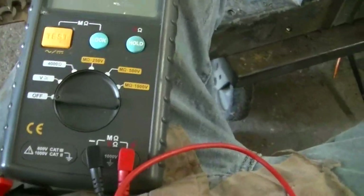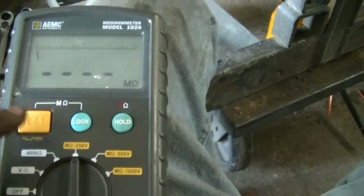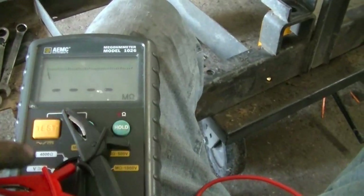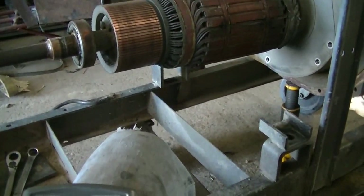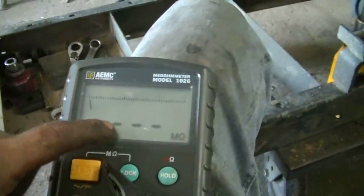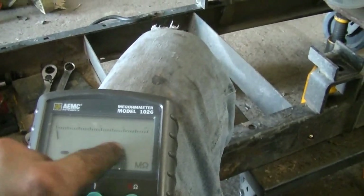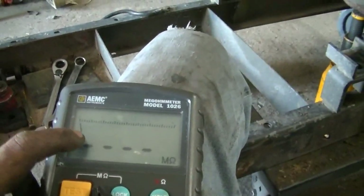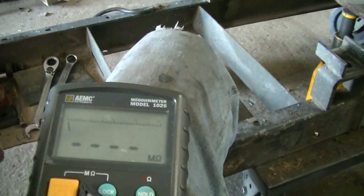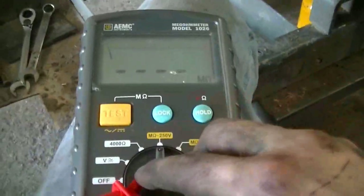Another way to test — if you have a megohmmeter, I believe I got this one on eBay for a couple hundred dollars. You're going to put it on mega ohms. You're putting 250 volts through it whenever you hold test. So you're going from ground through the armature, through the windings, to the comm. What you want is for it to go all the way up and overload, meaning there's no continuity, no short, nothing in the armature. If it stays down at zero or towards the bottom, you most likely have a short somewhere grounding through.